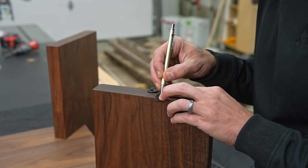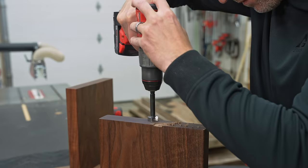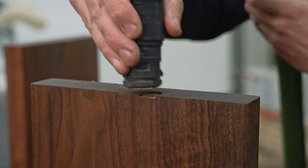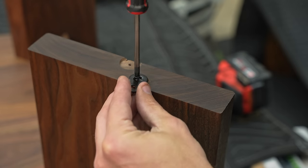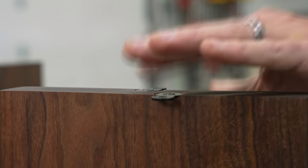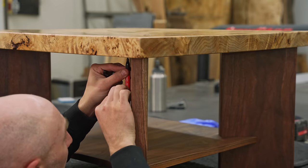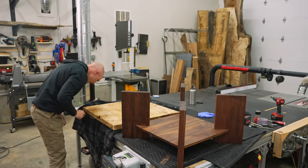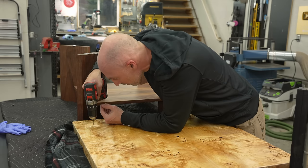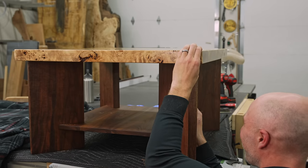To attach the top to the legs I'm going to be using figure-eight fasteners. I don't use these a lot, mostly because the tops I use are usually a little too big and heavy-duty for just these fasteners. However, this top is actually really light, and these are going to allow the wood on the top to move seasonally around the legs — it's a foolproof way to mount these so you don't have to worry about any wood movement. The figure-eight fasteners move back and forth; I tighten it down and it loosens to wiggle seasonally. It's actually a really clever design. Once I got all the fasteners in place, I brought the top over and made sure to get it exactly where I wanted it before marking my holes with a Sharpie, doing my best not to get Sharpie on the walnut. It's really important to drill pilot holes. I'm using a one-inch long number six wood screw — it's just a very, very simple mounting system.